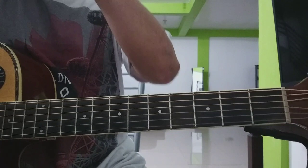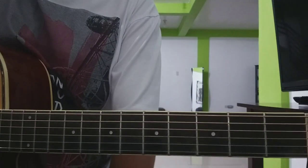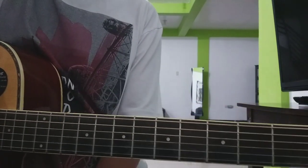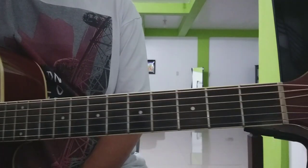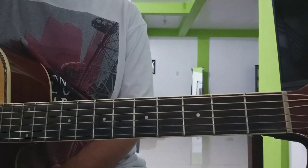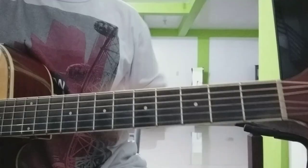Hi guys, welcome sa ating bagong lesson. Ito ang 'Wind of Change' ng Scorpions. Sa lesson na ito, tuturo ko sa inyo yung intro according to a chordal/strumming pattern. Pero bago tayo magsimula, kung bago ka sa channel na ito, please pakipindot lang yung subscribe button, ganun na rin yung notification bell para maging updated ka sa magagandang videos na katulad dito.